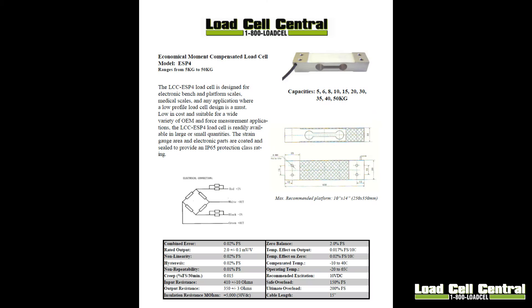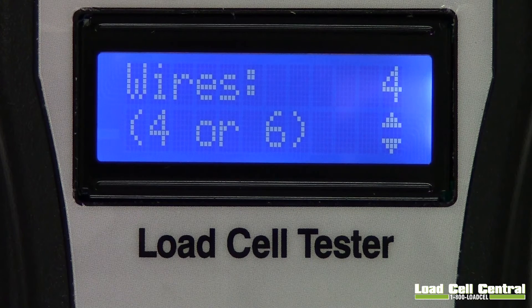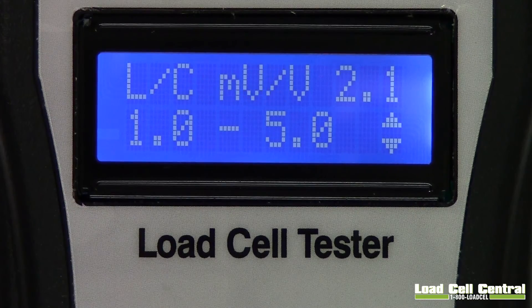Now we will begin testing a Load Cell. For our test we will be using our single point Load Cell called the ESP4. This is an interchange for many single point Load Cells and is used in low capacity scales. Load Cell certificates show many of the tolerances tested by the SST1. The first prompt shown is the wires prompt. Load Cells can be connected using 4 or 6 wire connections. The next prompt is the millivolt per volt prompt, which lets you specify the millivolt per volt of your Load Cell. This value can be found on Load Cell labels or certificates.